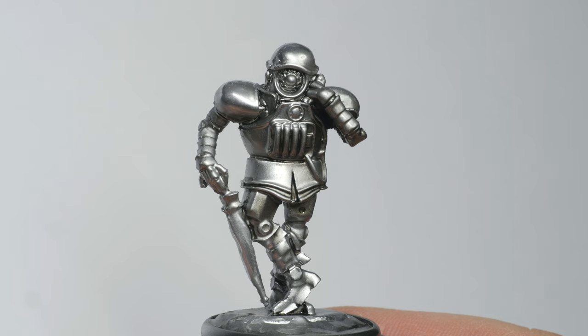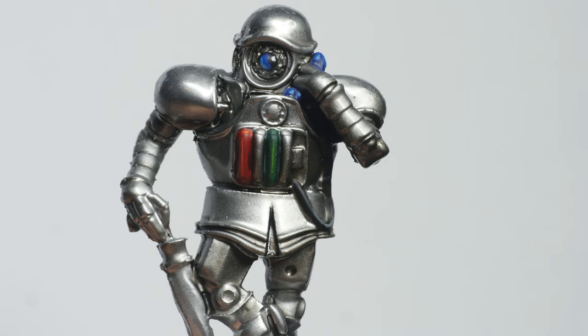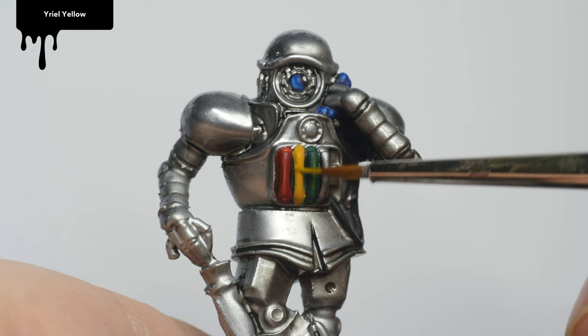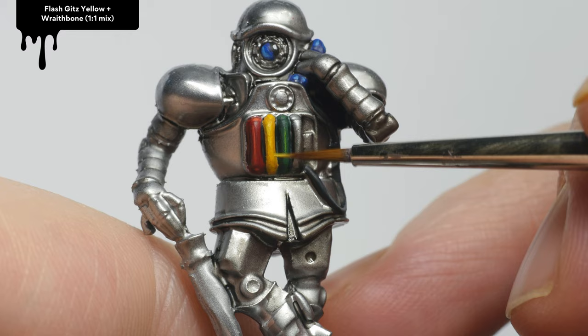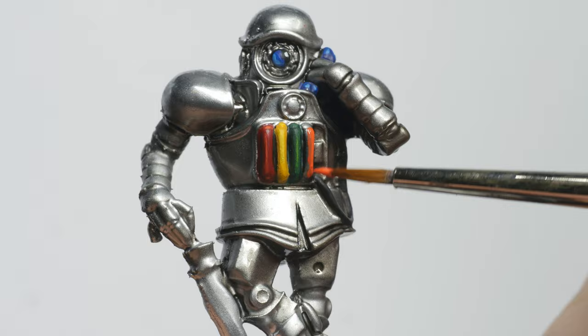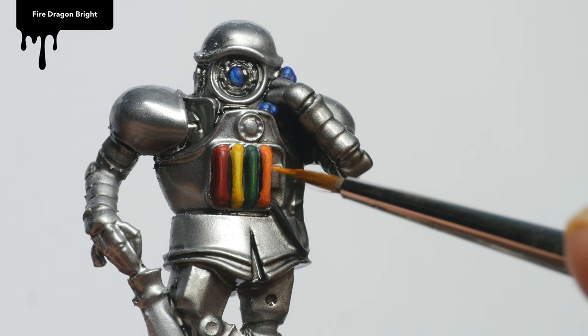The final miniature to paint was Howard Quartz. I painted the red, green, and blue phones in the same way as other details I've shown in this video. For the yellow phone, I used Averland Sunset as a base coat, highlighted with Yriel Yellow, followed by a 1-to-1 mix of Flash Gitz Yellow and Wraithbone. And for the orange phone, I chose Wild Rider Red as a base coat, with subsequent highlights done with Troll Slayer Orange, and finally Fire Dragon Bright.